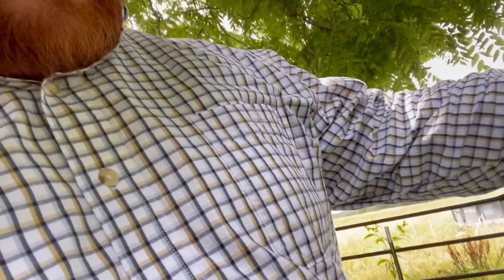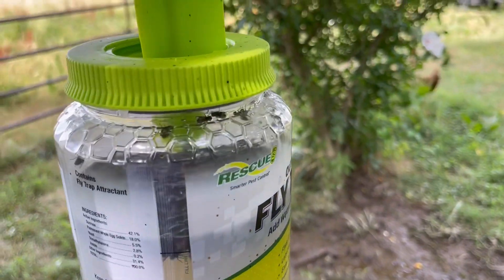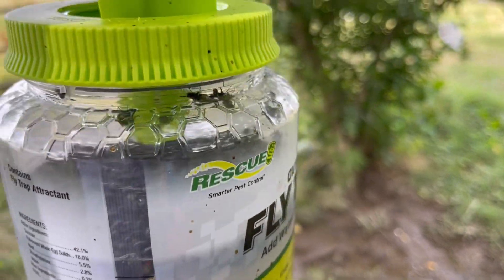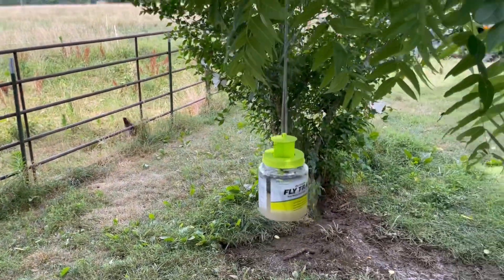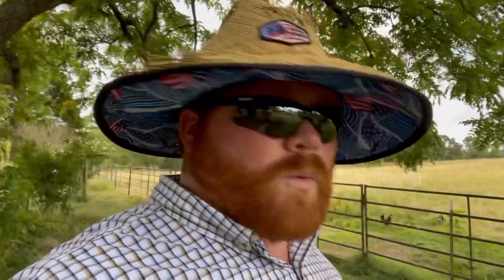I also wanted to show you something that we've done. I don't know how it is where you're at, but where we're at the flies have been horrendous this year. So I got these fly traps. I put this one up just last night, and there's already quite a few flies in there - you can see the dead ones and some that are alive. The pigs are over there, the goats are over there, cows are out in the field. I put it a little bit away from the animals in hopes that it would attract some flies away from them, and it seems to be working somewhat.